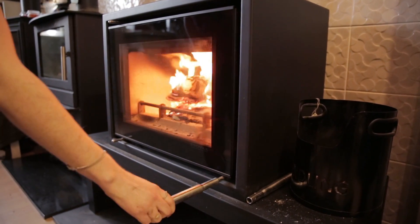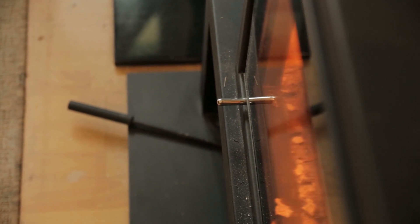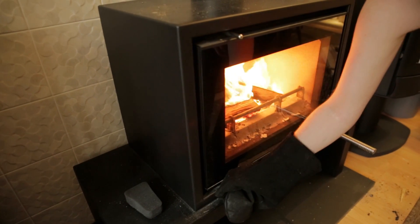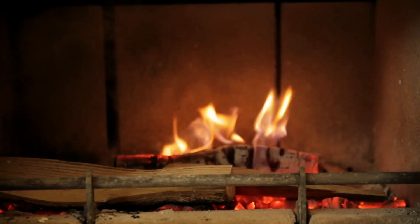Once these have caught, close the door and the vent at the bottom of the stove. You can use the primary vent at the bottom to control how the fire burns. Opening it increases the heat output and should help a dying fire re-establish.